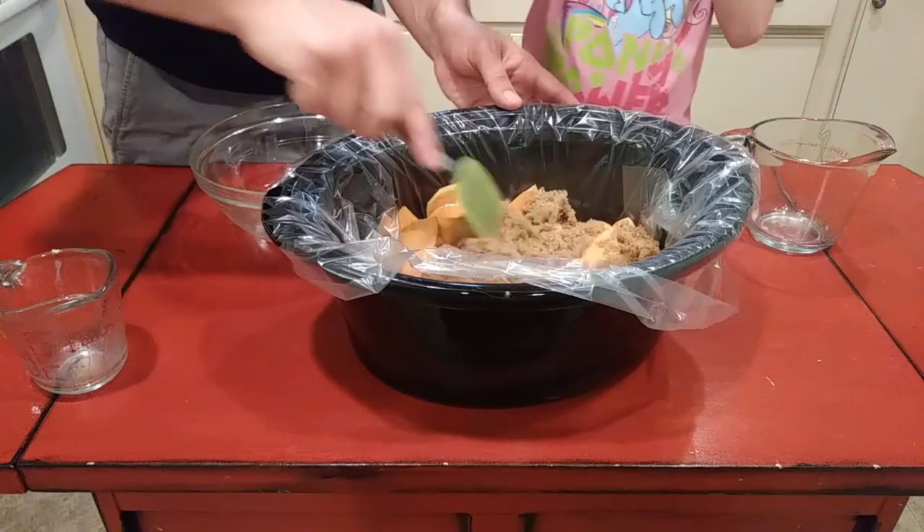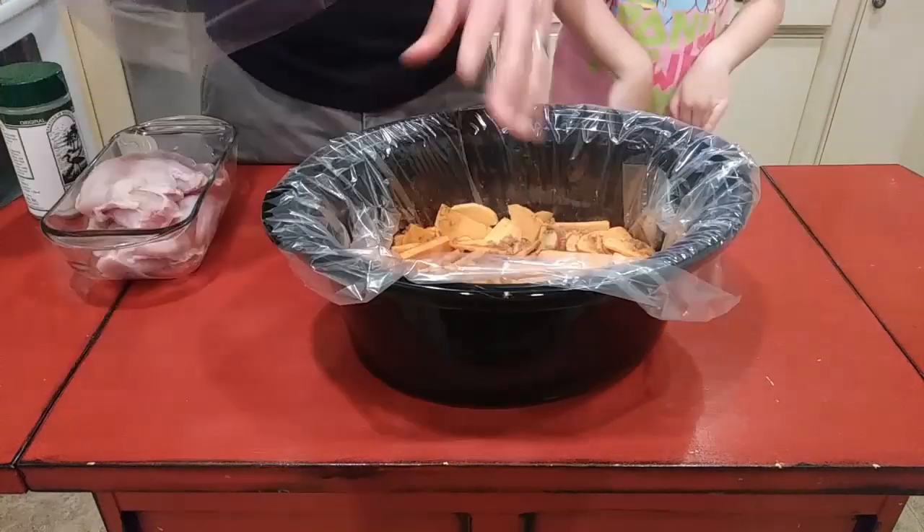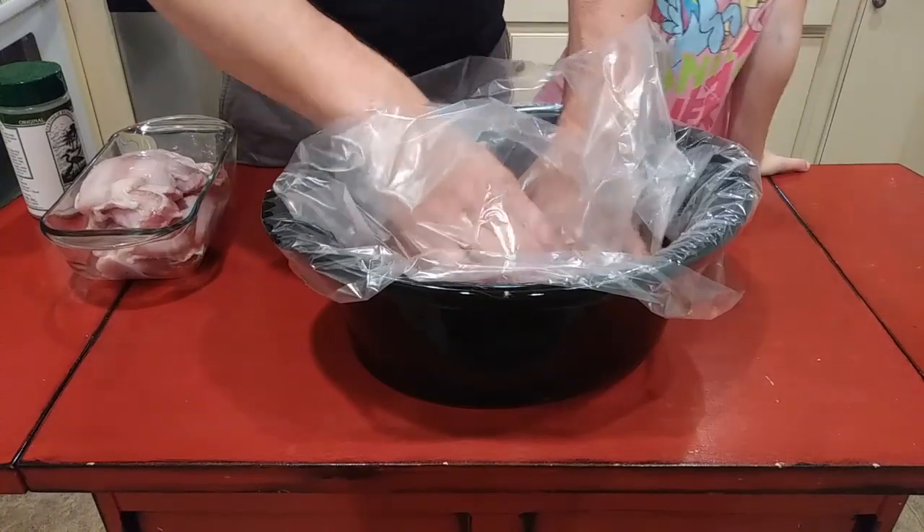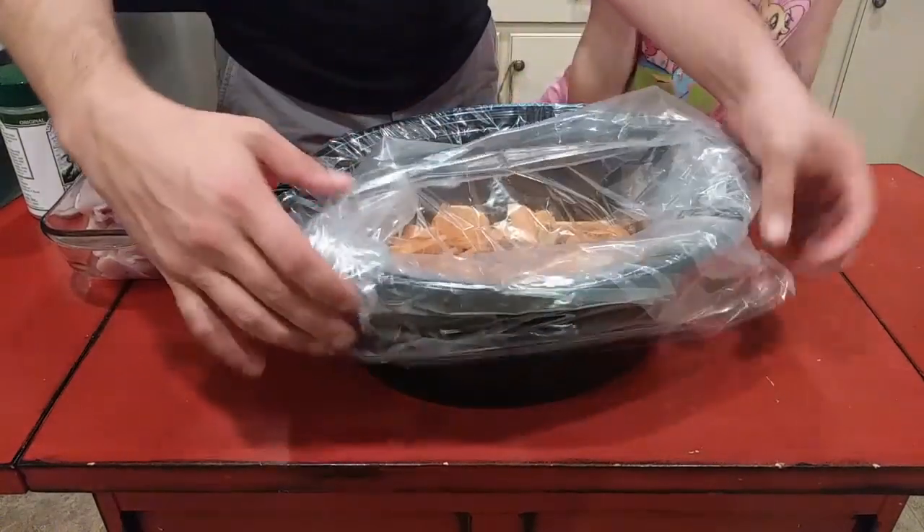Put about three quarters of a cup of brown sugar and a teaspoon of cinnamon on top and just mix that in. Then smash it down to the bottom as best I can to save room, because I am cooking an awful lot in one crock pot, and I'm putting another liner on top of that.